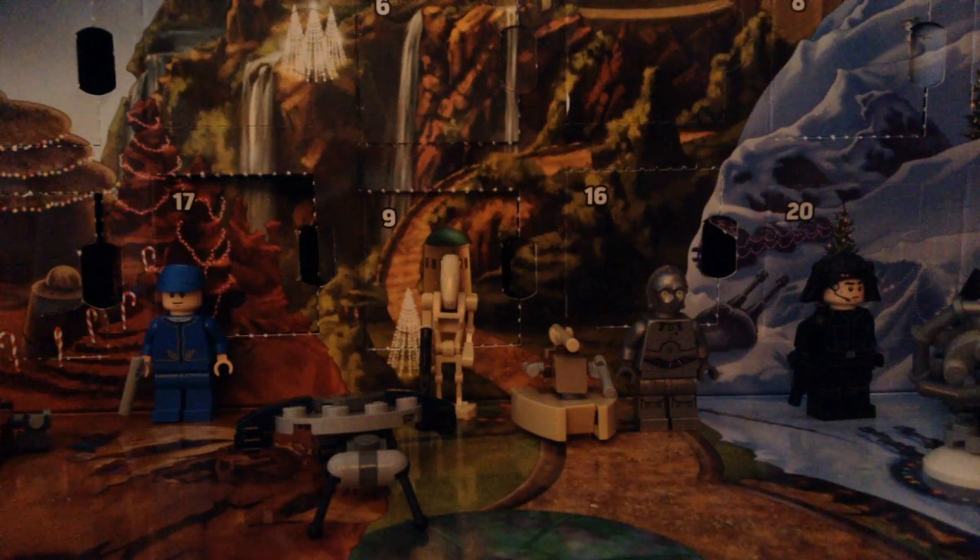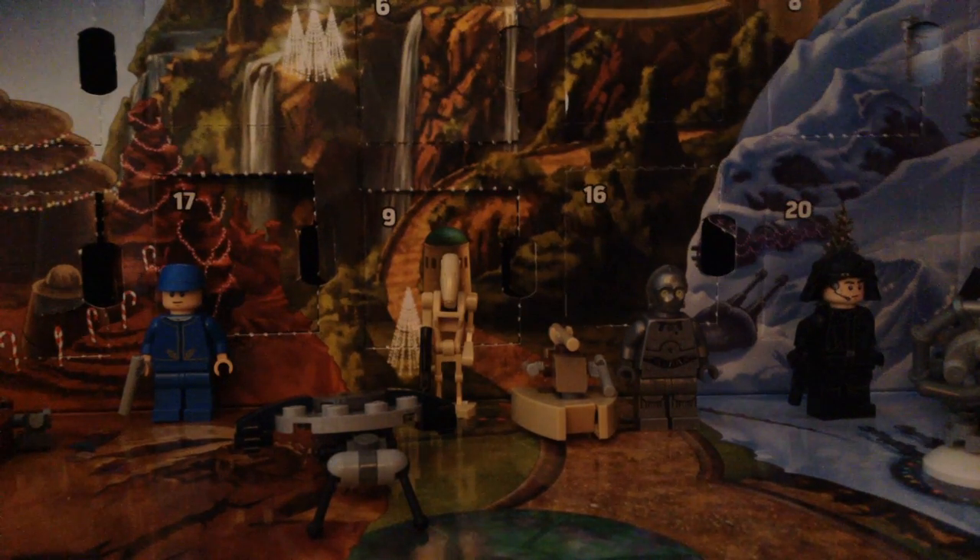Hey, what is going on guys? It is Luke's Wix16 back here for a brand new video and today I'm bringing you day number 19 of Let's Unbox the LEGO Star Wars advent calendar Season 2, or the 2016 edition.